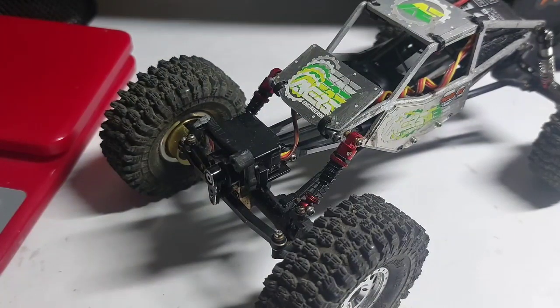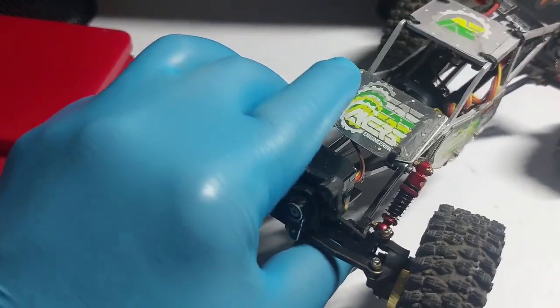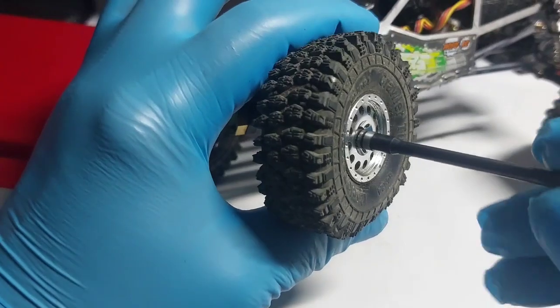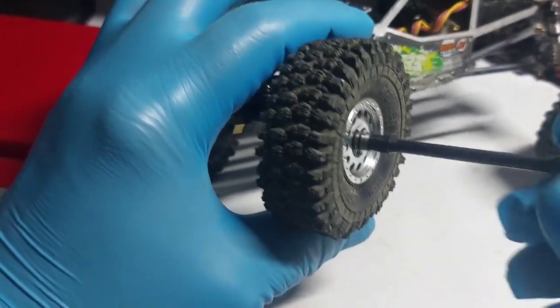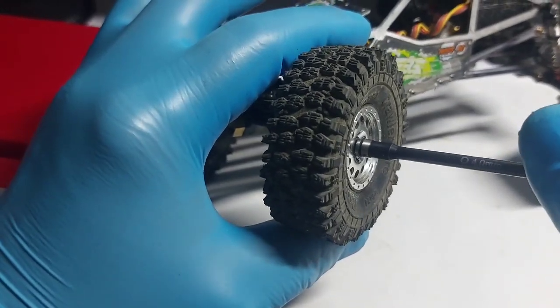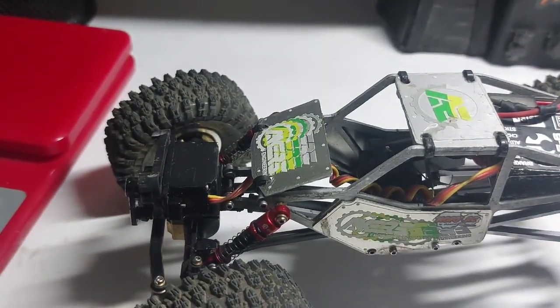We're gonna put a battery in this thing and do a turn left and right. You guys saw the space in it, so you know it's not gonna rub — shouldn't be any binding whatsoever. Tighten that down hand tight, and now we're gonna put that in this joint.